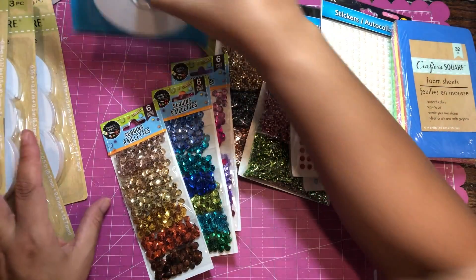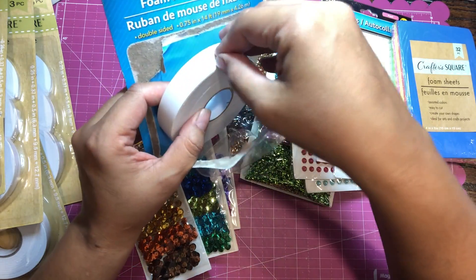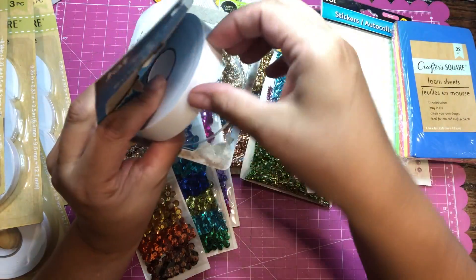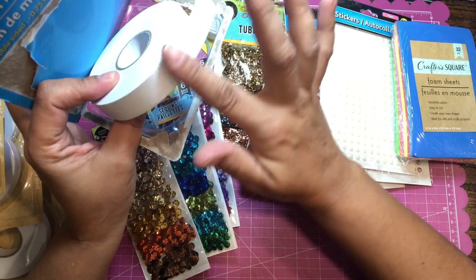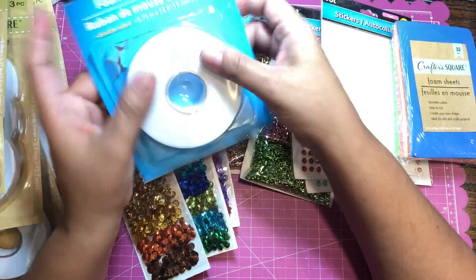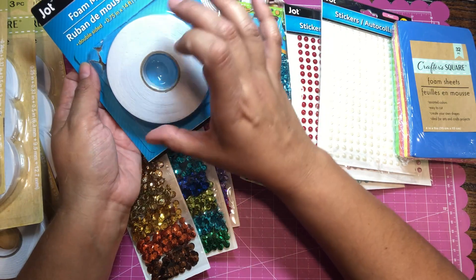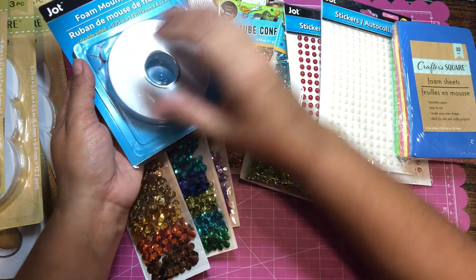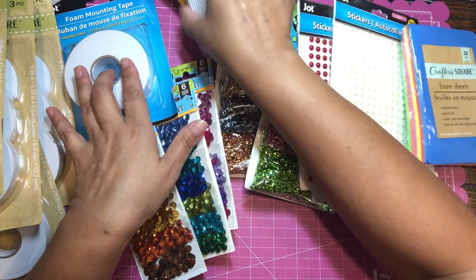I also found foam mounting tape on a roll. It's more for your money but it is not pre-cut. It is thin though, which I liked because I can control the thickness I want. Since I mail a lot of my cards, I like to use thin foam tape to give a little dimension without making the card bulky.